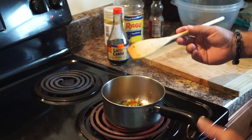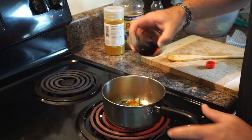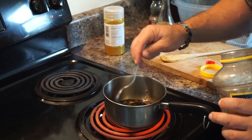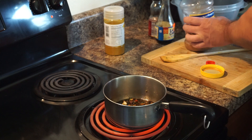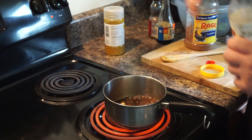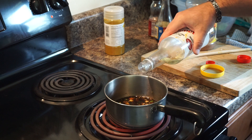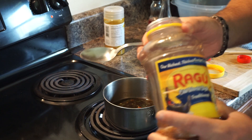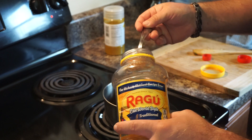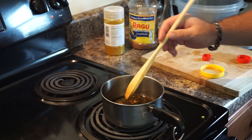Once you saute this for about a minute to soften everything up, we're going to add about a quarter cup of soy sauce and let that heat up. Then I'll drop in about a quarter cup of white cooking wine, and about two tablespoons of raw brown turbinado sugar. That's just going to thicken our sauce and give it a little bit of a sweeter flavor. I'm going to cook that on medium heat for about five minutes.